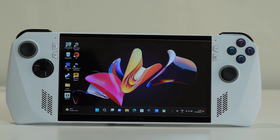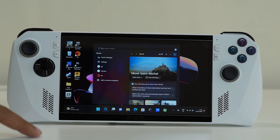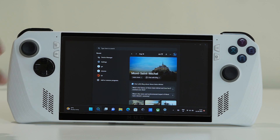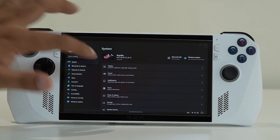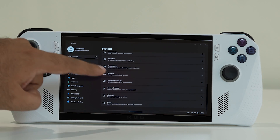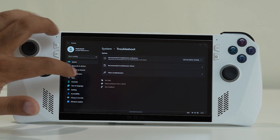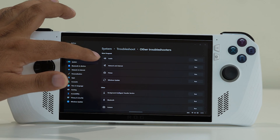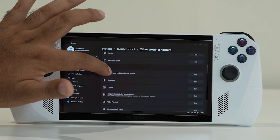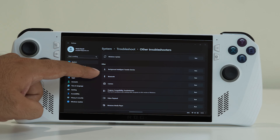If the problem continues, the next step is to run the Bluetooth Troubleshooter. Go to Settings, navigate to System, then scroll down to Troubleshoot and tap on it. Select 'Other Troubleshooters' and you'll see a list of options including audio, network, internet, printer, background intelligent transfer service, Bluetooth, camera, and more.